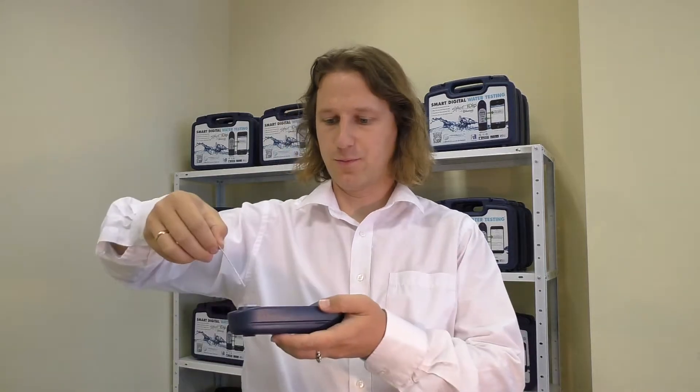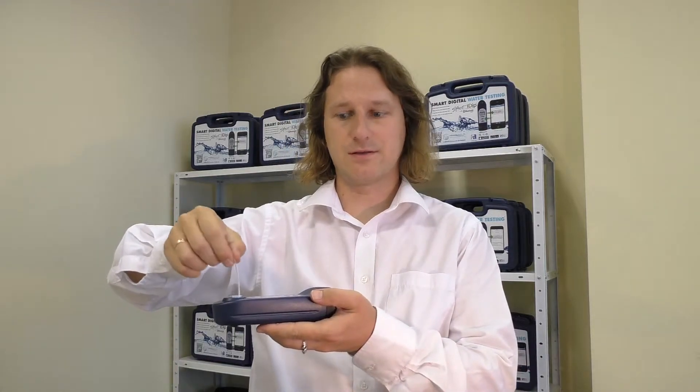Each strip is one test. How you use it is you put it inside the photometer like this. It releases the necessary amount of reagent and changes the color of the water. The principle is very similar to a tablet where you crush the tablet and the water color changes, except here you don't have to crush anything, so there's no chance of breaking anything. And it's a lot more convenient and easy to use.